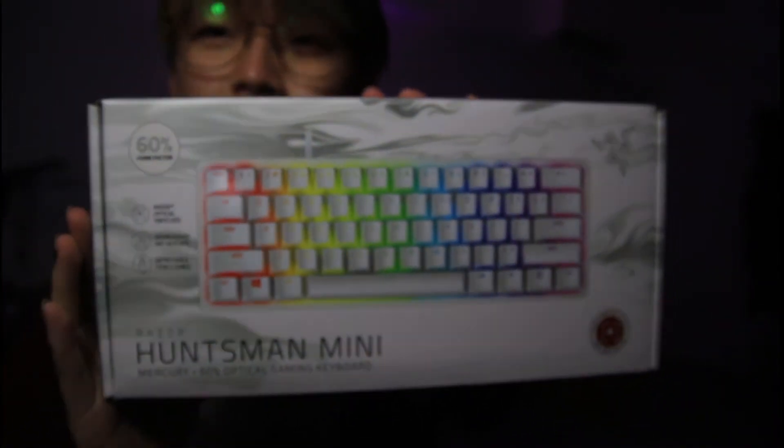Next we have something more exciting. It's a bit hard to open. Can you guess what it is? Oh my god, don't even need to guess. I should really get a proper pen knife because I'm gonna cut myself one day. This is my new keyboard - the Huntsman Mini. Looks so good. I got this because it's small.